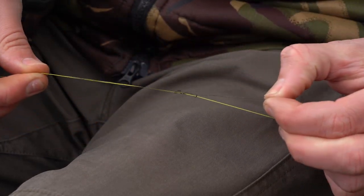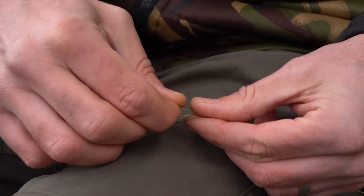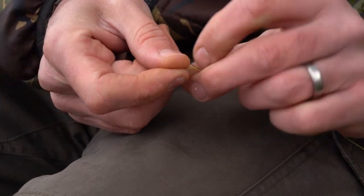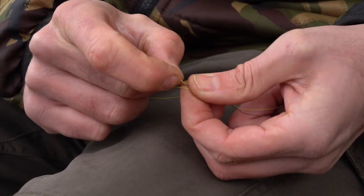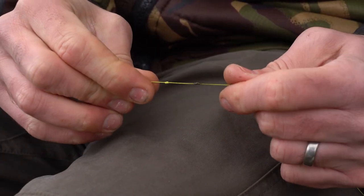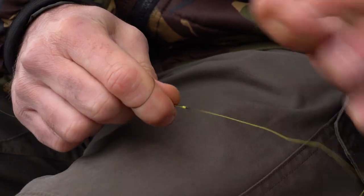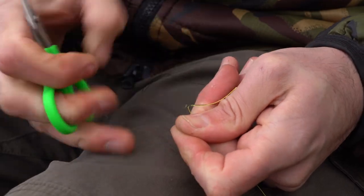Slowly pull it down and bed it down, but don't pull it tight. Now get the braid section — the actual marker braid — create another loop the same as you did with the shock leader, and pass that tag end back through five times, exactly the same, and pull it down. Again, don't bed it down too tight. Now pull both knots slowly down so they meet, and then give it a really good tug to bed those knots together. Then trim off the tag ends and you're ready to go.